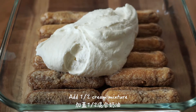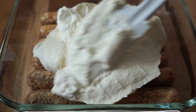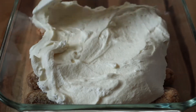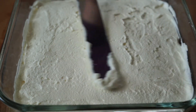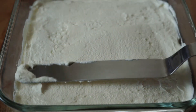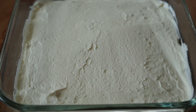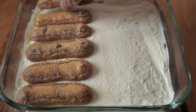Spread half of the cream mixture onto the first layer of ladyfingers in one even layer. Switch to an offset spatula to smooth the top. Repeat the steps with the remaining ladyfingers and the cream mixture.